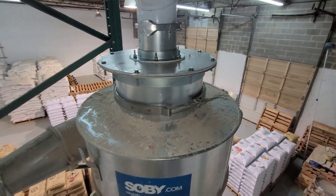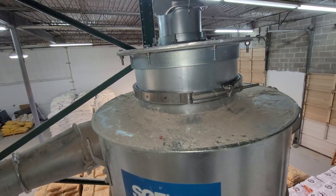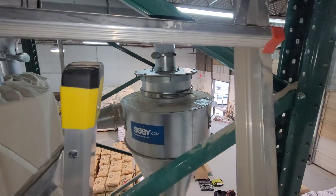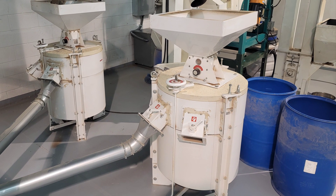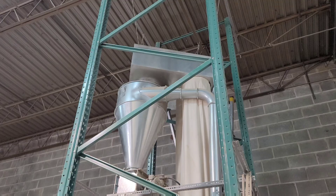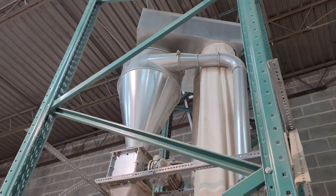This teff flour is used to make injera bread for Ethiopian food. The fine flour improves the texture and fluffiness of the injera, so it's desirable that it is not lost due to cyclone inefficiency. The stone grinding equipment and this part of the system was sold by a Danish company, so I expected the design and quality to be excellent. I don't know why they included this cyclone and exhaust box combo that's about as useful as a screen door in a submarine.